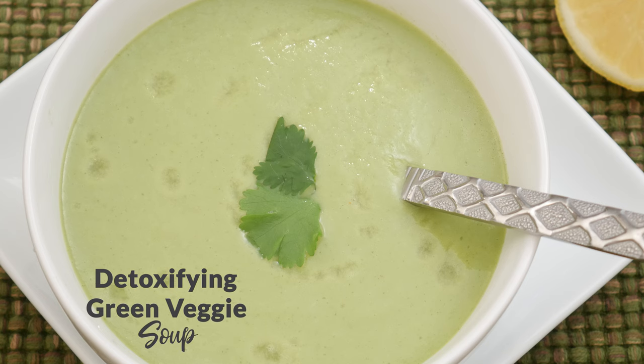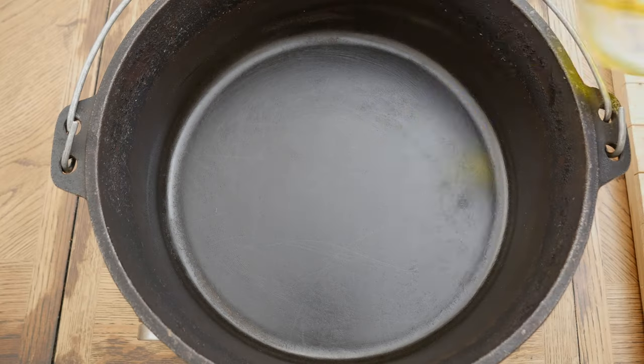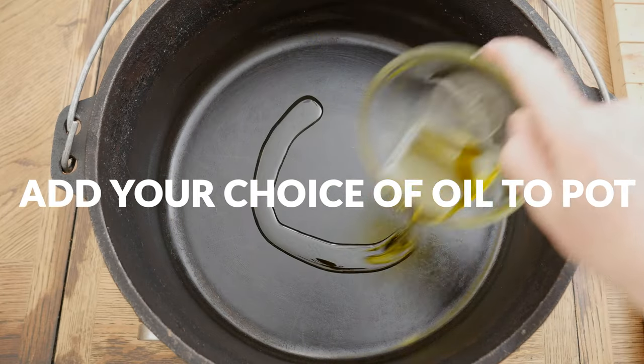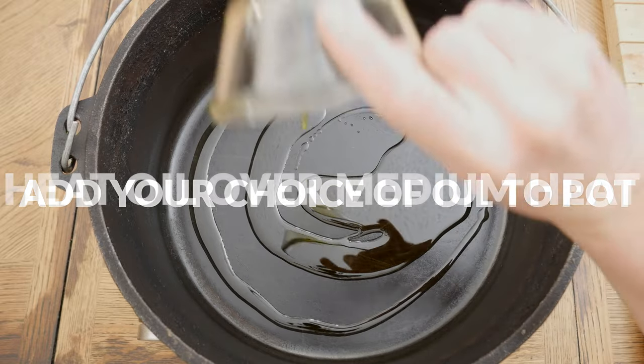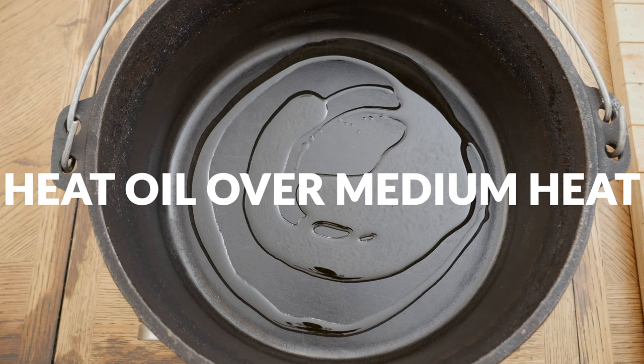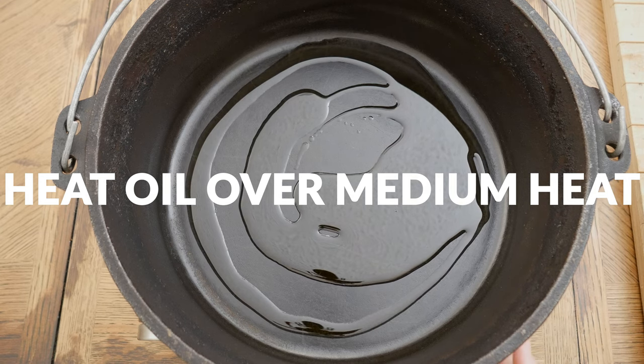Let's begin by adding 3 tablespoons of your preferred oil to a large pot. You can use ghee, olive or avocado oil, butter, or even coconut oil. Turn your burner to medium heat and allow the oil to heat up until hot, about 2 to 3 minutes.